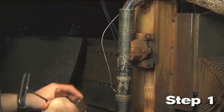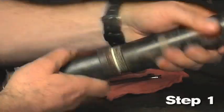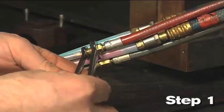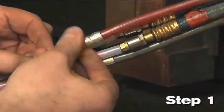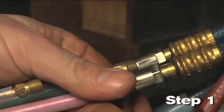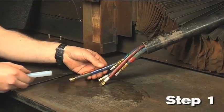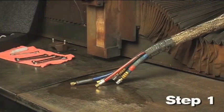Step 1: Remove the Max 200 torch and mounting sleeve. Unscrew the mounting sleeve and slide it up to expose the hose fittings. Disconnect all the hoses and the pilot arc connection from the torch. Always use two wrenches to loosen or tighten the fittings. Remove the pilot arc lead insulator. Remove the mounting sleeve. Inspect all hoses and wires for damage.